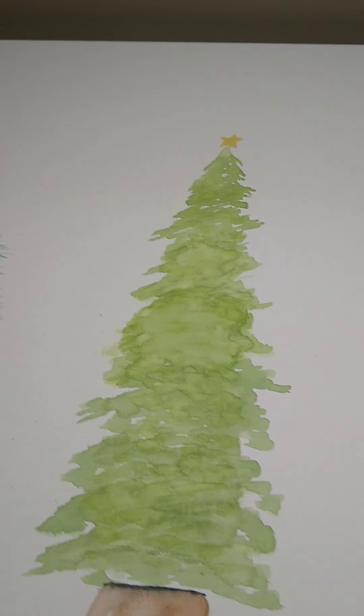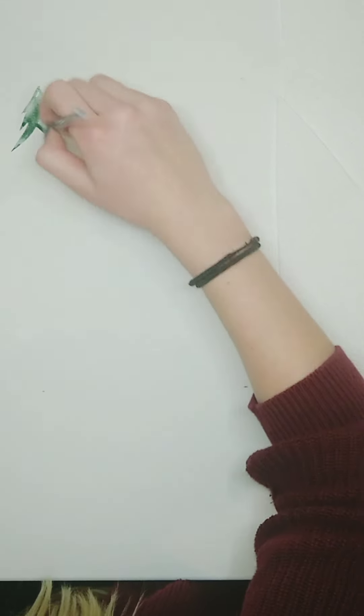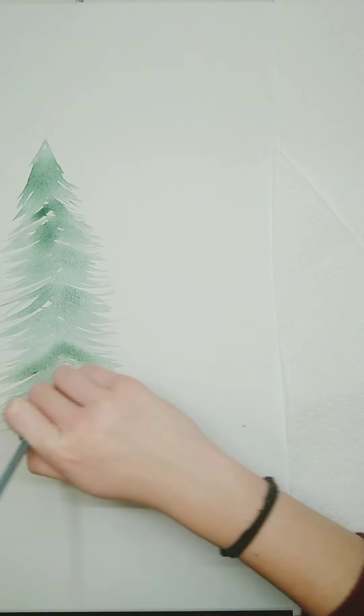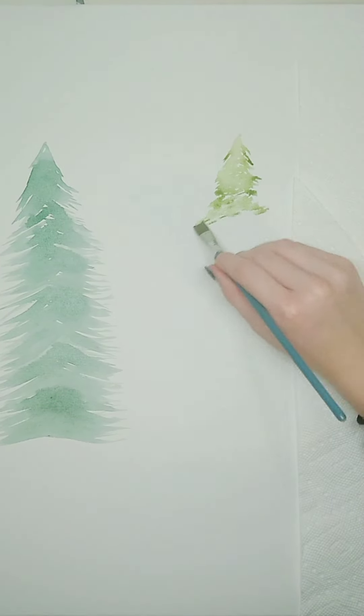Next up is a Christmas tree painting. This is super affordable — it's just a canvas and some watercolor paints. I did go off a reference picture for this, so this is not entirely my own design, although I did add a few differences so it's not exactly the same.